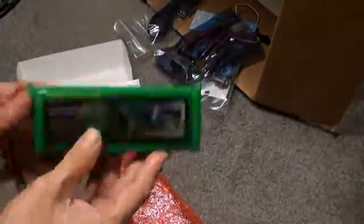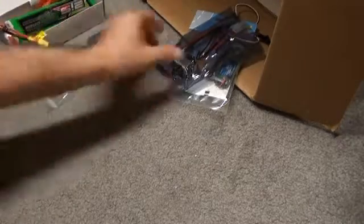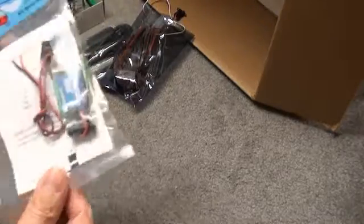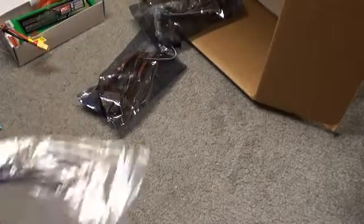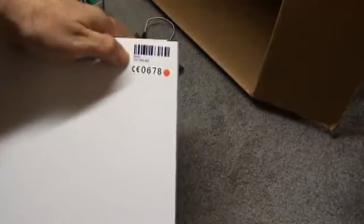High capacity — very nice, nice and bricky. We'll have the 5 Amp BEC, we'll have the USB programming cable for the radio, and we'll have the HobbyKing T6 radio.